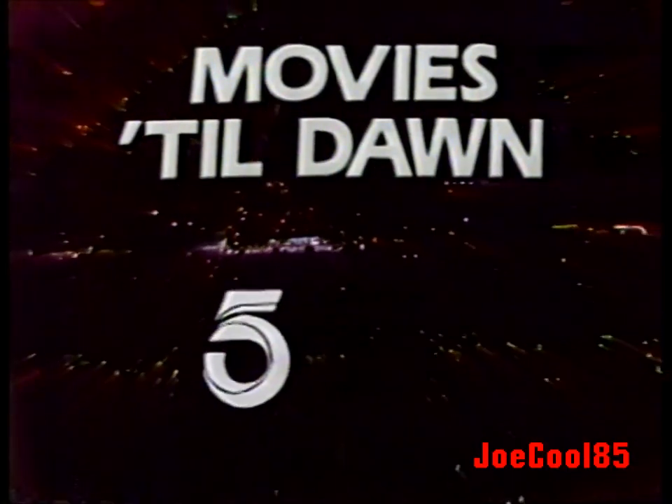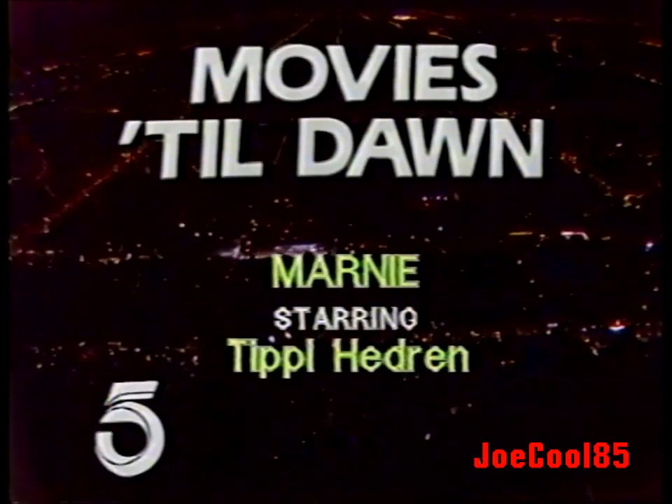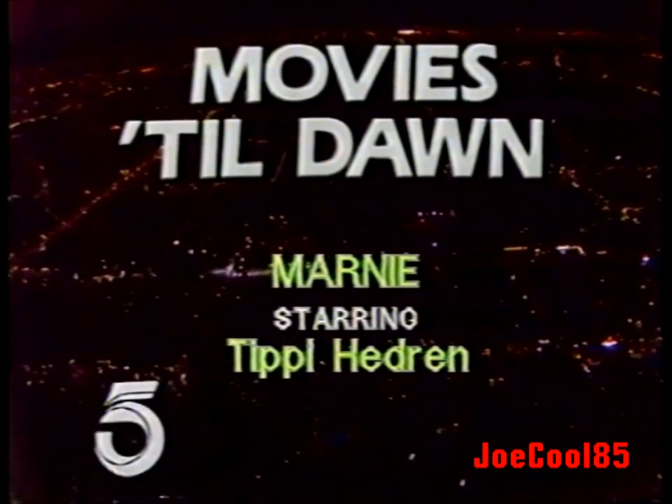Channel 5 presents Movies Till Dawn for your late-night entertainment. Tonight, Marnie, starring Tippi Hedren and Sean Connery.